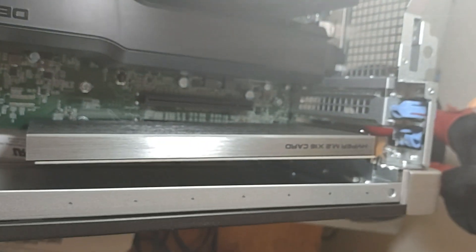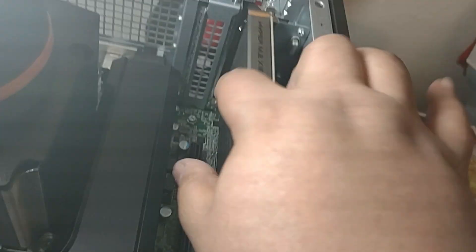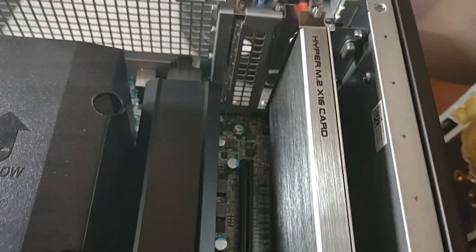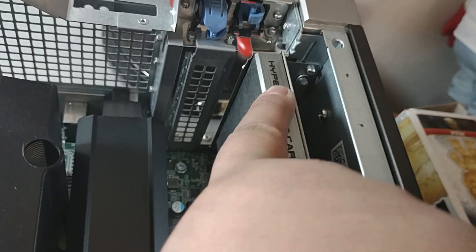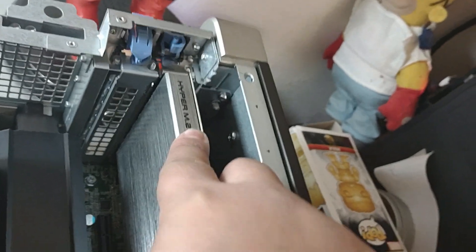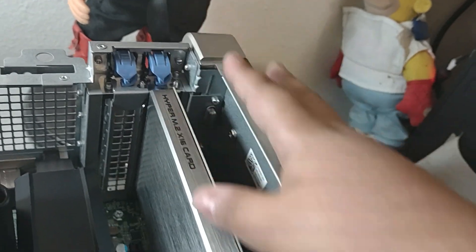Now just got to put it back in there. It's not as easy as it appears to be. There it goes — got them. Put the little tab back in. Got that.